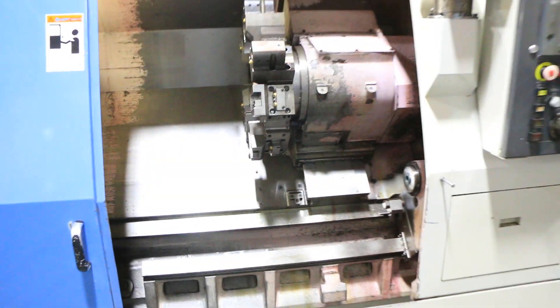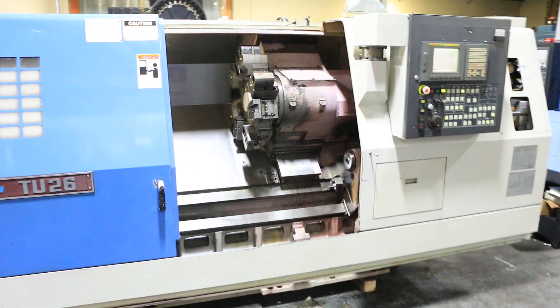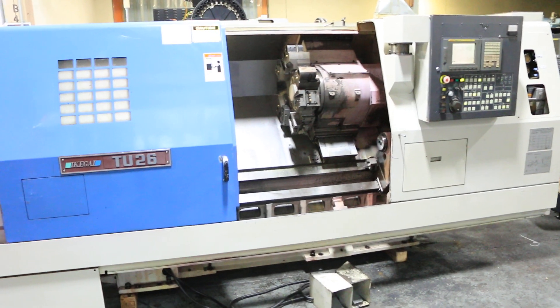The machine can be inspected under power in our Harrison, New Jersey warehouse. Thanks for watching.